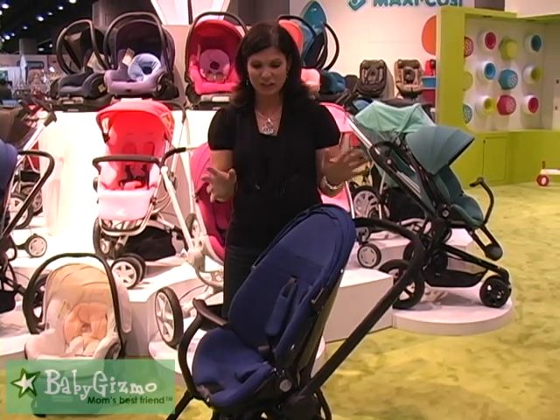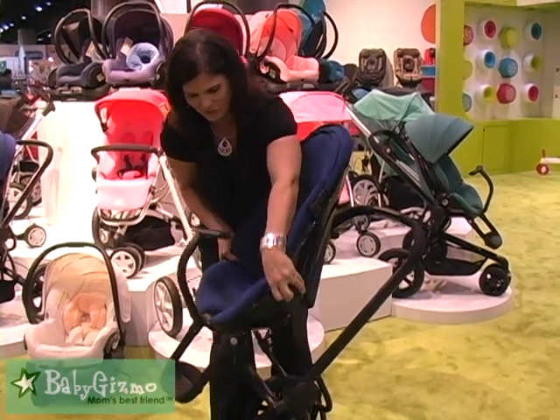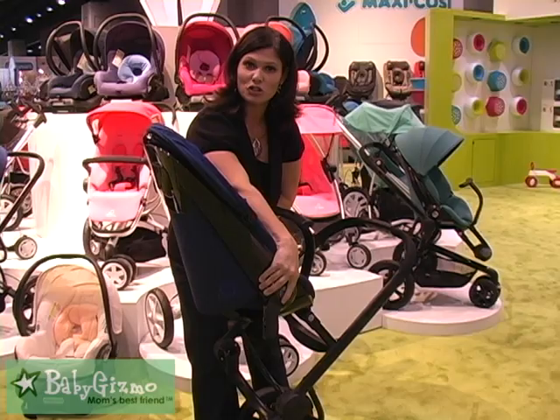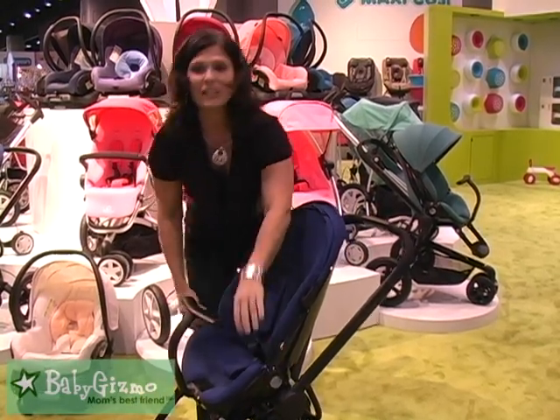It has some really great features. It has a reversible seat — very easy to do. Just lift up like that and reverse it so your child can look at you, or reverse it so that your child can look out at the world.